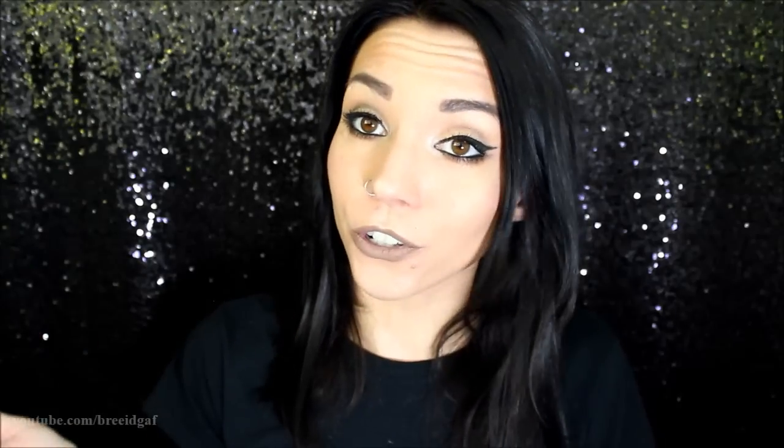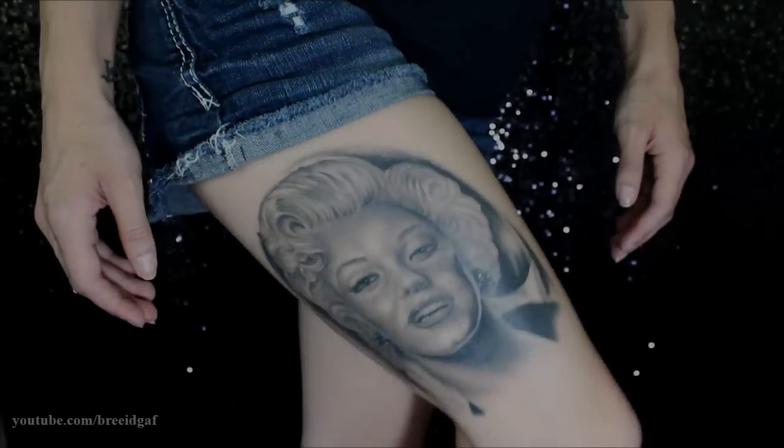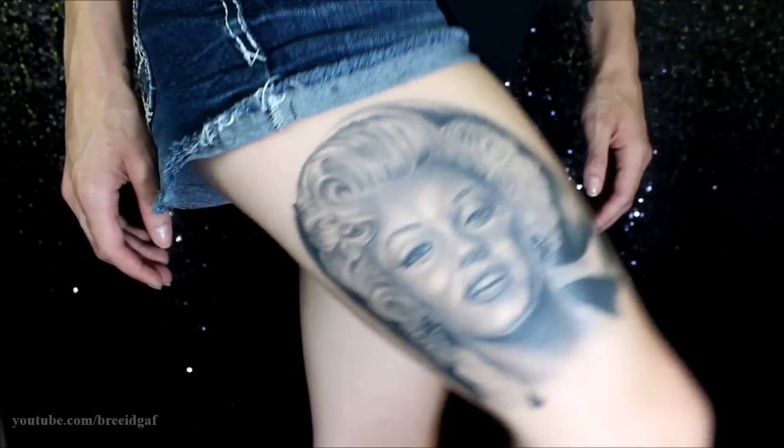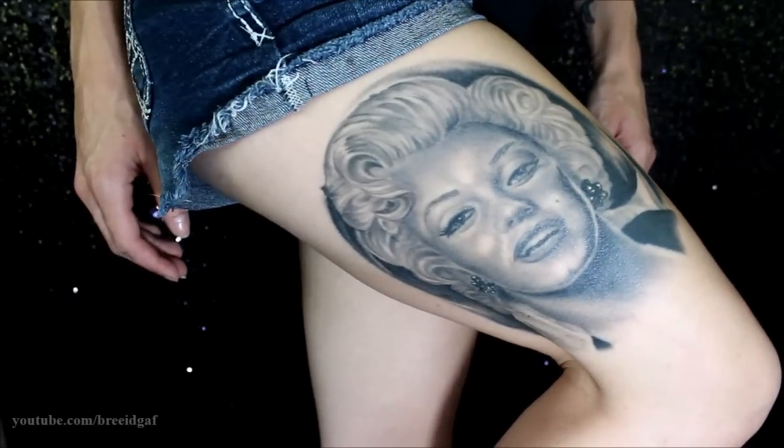He tried to translate that the best he could, and I love this tattoo — it's absolutely beautiful. Without further ado, let me go ahead and show you the tattoo in depth up close so you guys can take a look at it. Okay, so here is my Marilyn Monroe tattoo. As you can see, it is pretty decently sized up on my thigh.